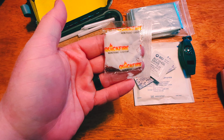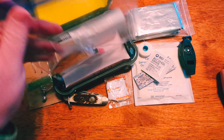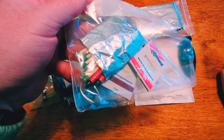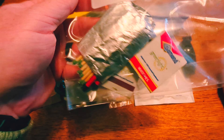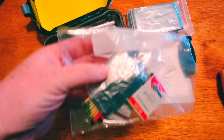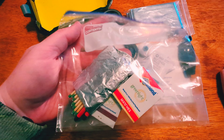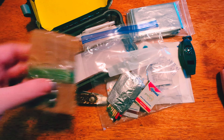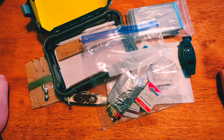Here we have some quick fire for fire starting, and a variety of matches — looks like some waterproof and storm-proof ones wrapped in aluminum foil. The aluminum foil is useful for different things: obviously you can cook up your catch from the fish hooks, and you could also shape it into a container to boil water in.